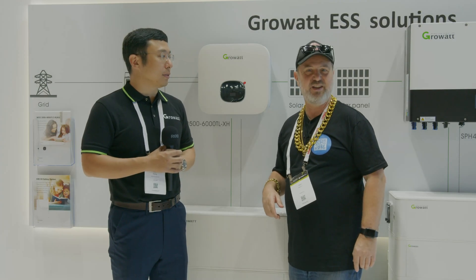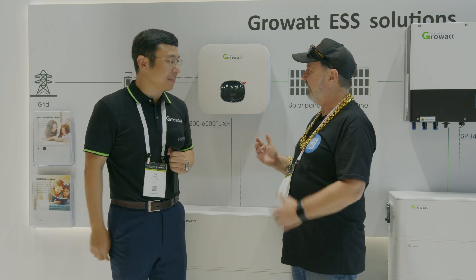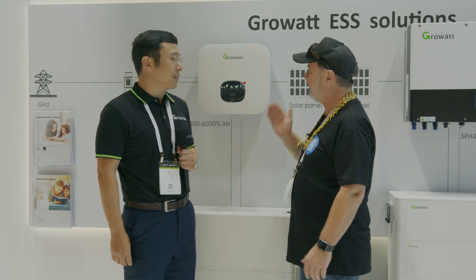Here we are at Smart Energy Expo 2021 with Rex from Growatt. I've had a lot to do with Growatt over the years and have quite a few of their products at my lab, but some new stuff has arrived. Rex, tell me about this one.